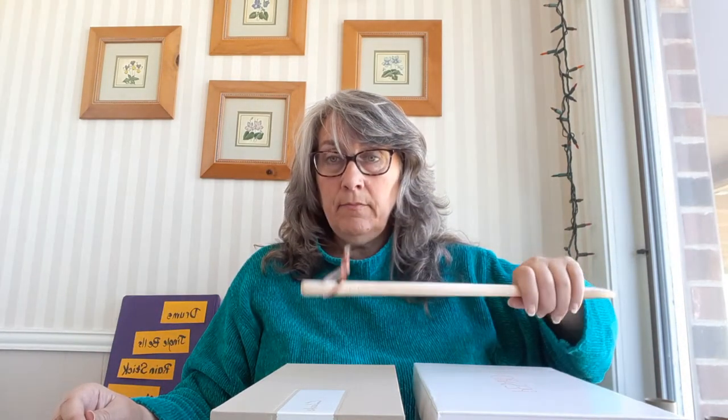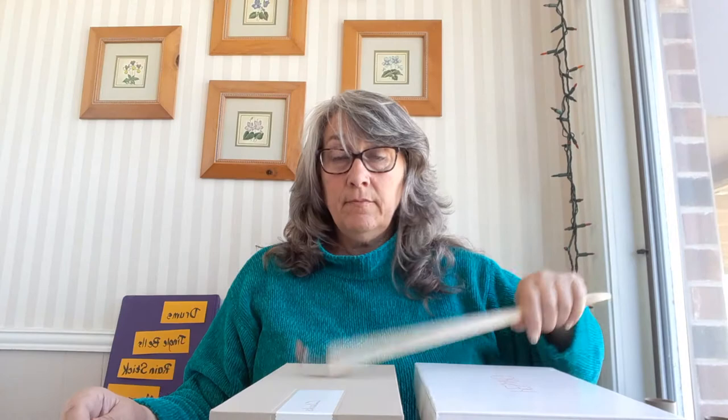We've studied in class how bigger things have lower sounds and smaller things have higher pitches. So this one's going to have a lower pitch, and this one's going to have a little bit higher pitch. It's kind of hard to hear the difference, but use your listening ears carefully and see which one you like best. When you play them together, you can hear the difference in the sounds. That's how you can do a drum.